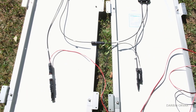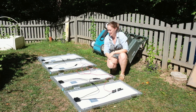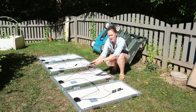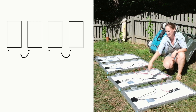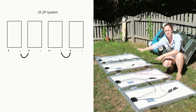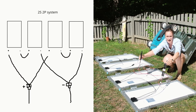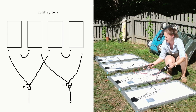Here we have the solar panels laid out that are going to go on the roof. We have positive and negative coming off of each panel and we have these combiner connections. So we have plus and minus connecting there, plus and minus connecting there — basically we have a 2S2P situation. What we're left with are two wires coming off these two panels, one positive and one negative. And here we have two 15-amp fuses, one for each line.